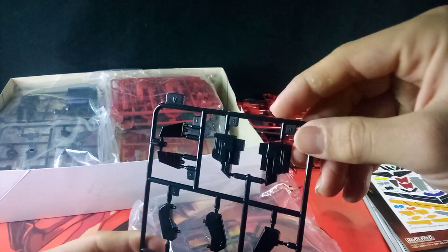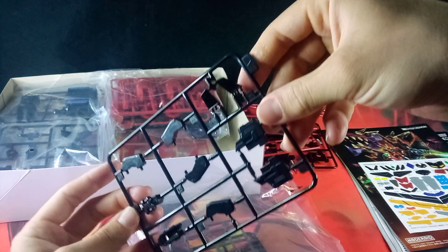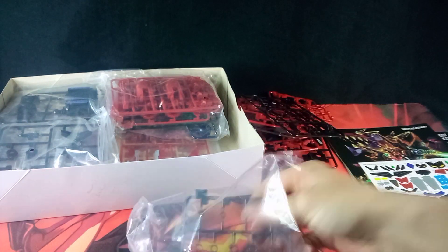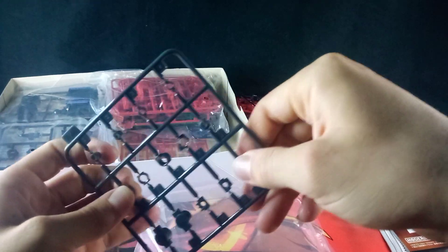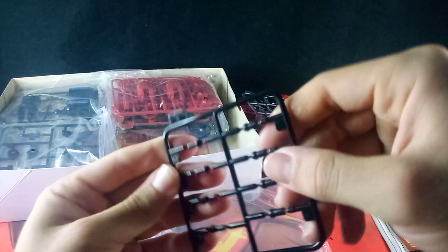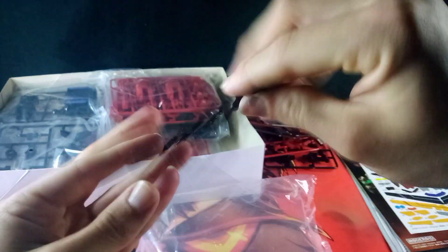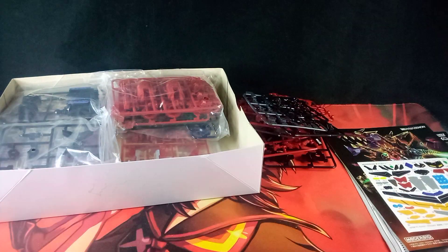Here we have Sprue Y — done up in gray, it's that rubbery kind of plastic, and no paint. So these are going to be like those rubbery socket joints that give everything friction. And here we have Sprue Q, done up in black — it's kind of flexible but not as flexible as the gray one — and no paint.